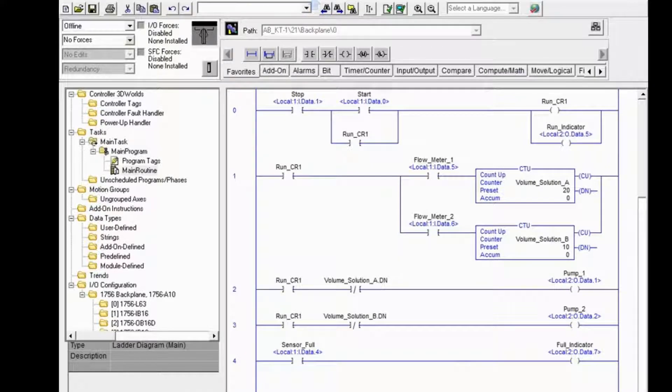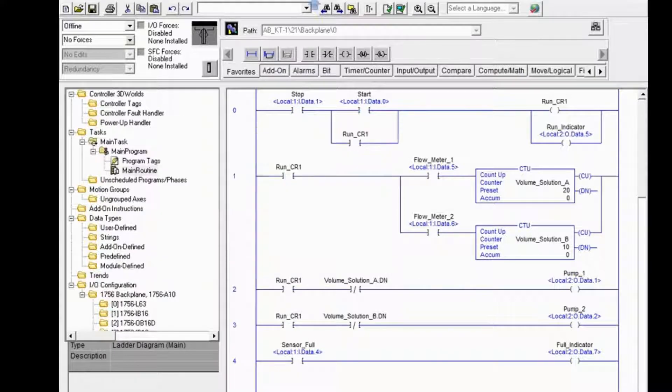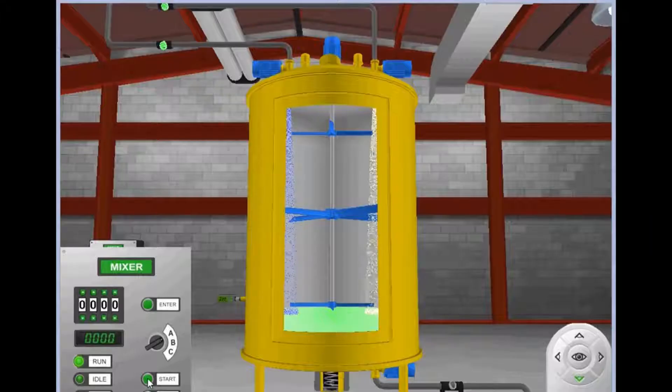These simulation tools are based on the Rockwell emulator. The PLC Logix 5000 that comes along with the PLC Technician 2 program will look very much similar to Studio 5000.